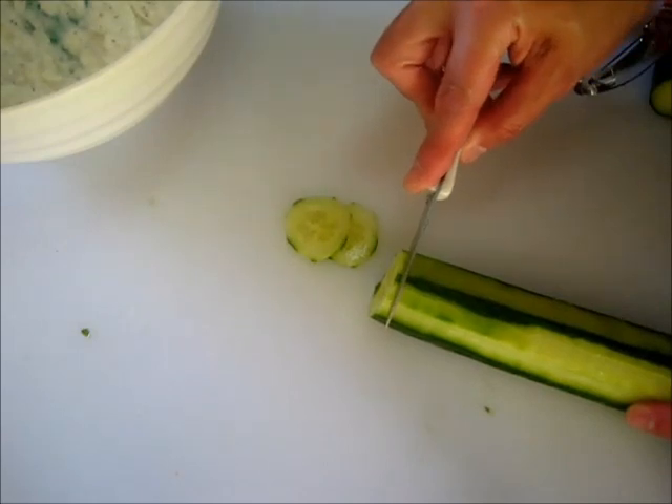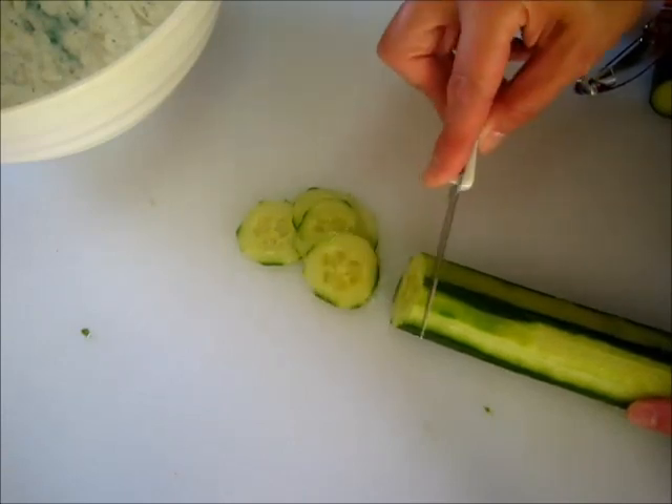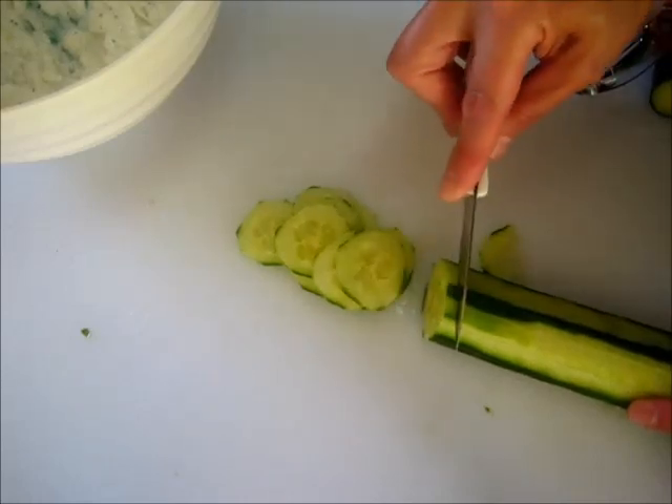If you have a mandolin you'd like to use, be my guest — I just didn't want to pull mine out of the pantry. Continue doing this until you have all your cucumbers thinly sliced.